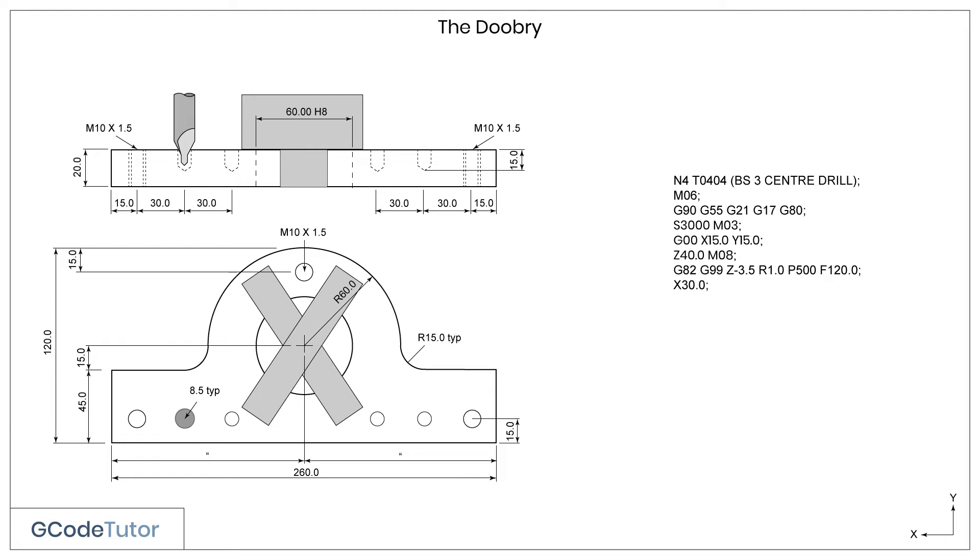Drilling cycles naturally use incremental movements. So although our program is written absolutely and we're using all the dimensions from our datum position, when using drilling cycles, we give the position of the next hole from the current position of the drill. This is why we moved the drill X30mm and not X45mm, as it would be if we took the position from the datum. The distance to the next hole in X is also 30mm, so we just need to give the command X30, and the centre drill will go and drill the hole, dwell, and return.